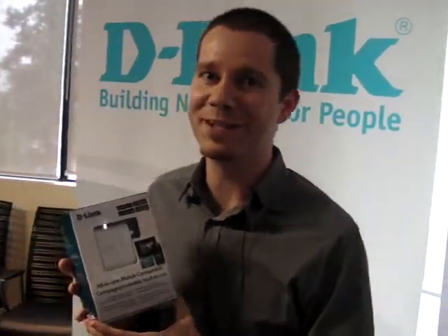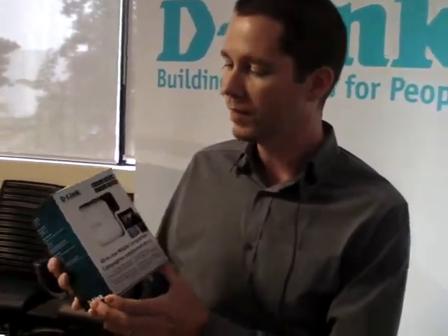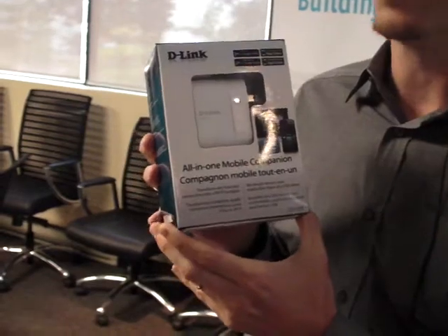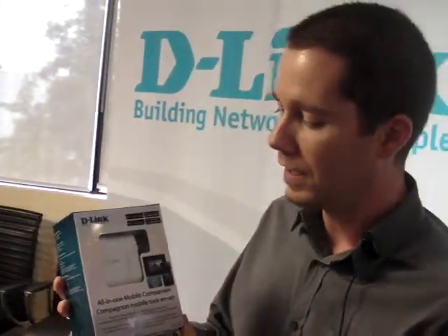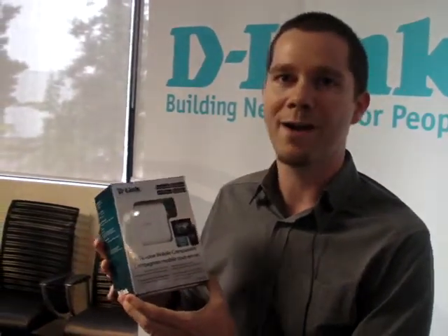Hi, I'm Pete Marino, Director of Marketing for D-Link, and today I'm introducing the Shareport Mobile Companion. We view this as a must-have device for anyone who owns a smartphone or tablet. The key to this product is transforming any internet connection into a Wi-Fi hotspot.